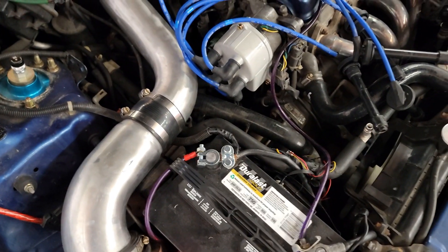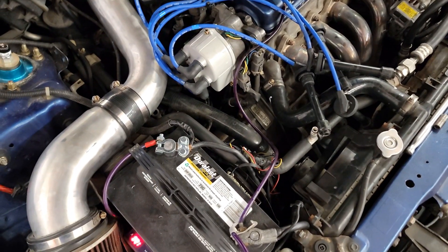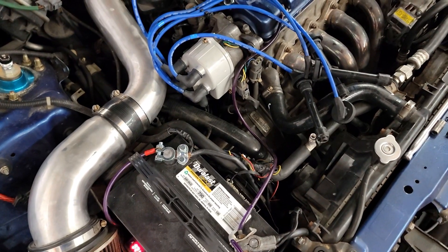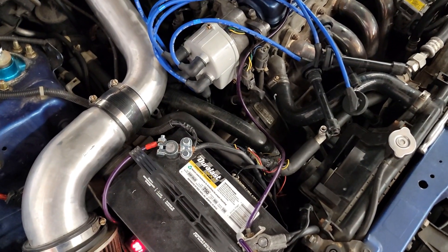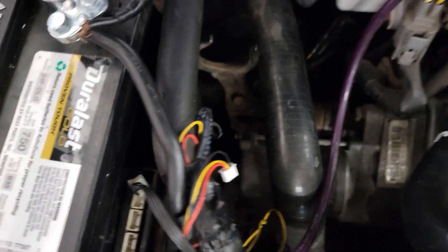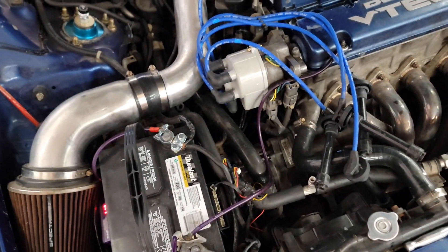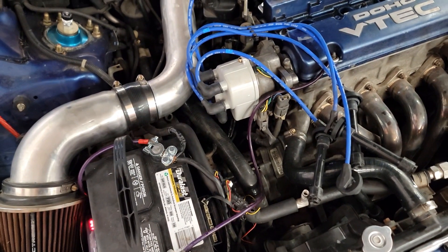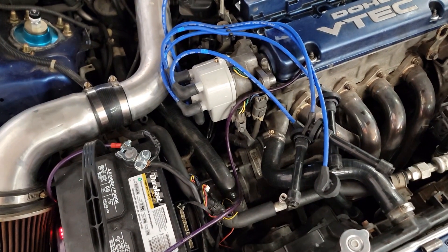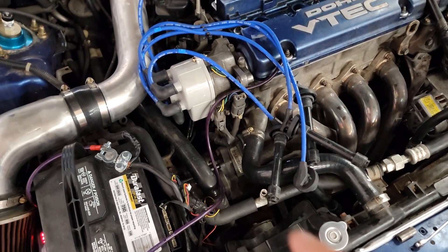We're doing a leak down test. I believe the customer wanted the leak down test done but not the compression — he said he did the compression test himself. I'm doing the compression test at no charge because I want to see how accurate his numbers were compared to ours. Go ahead and crank it. The starter is sparking on the outside. Also, the customer stated he has a fuel leak at the fuel filter and we can smell it in the bay, so we're going to stop everything right now — the last thing we need is that spark igniting this car.